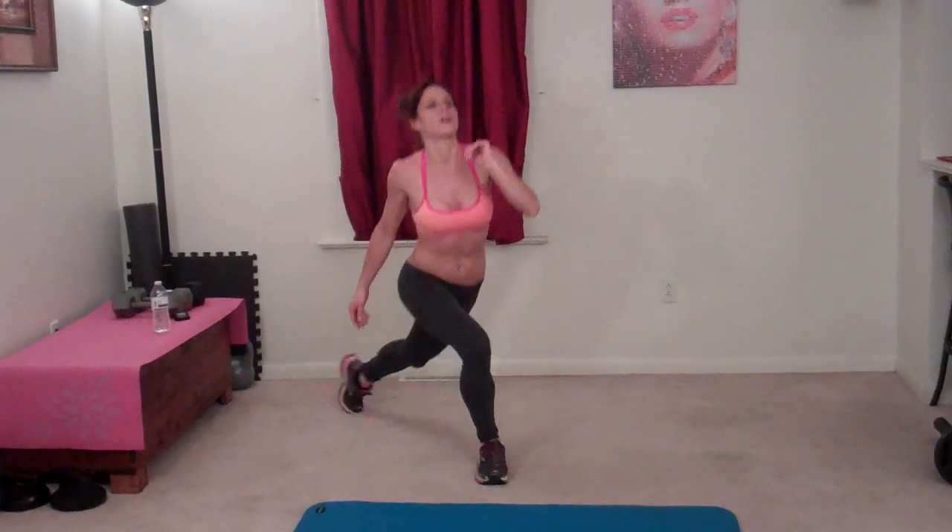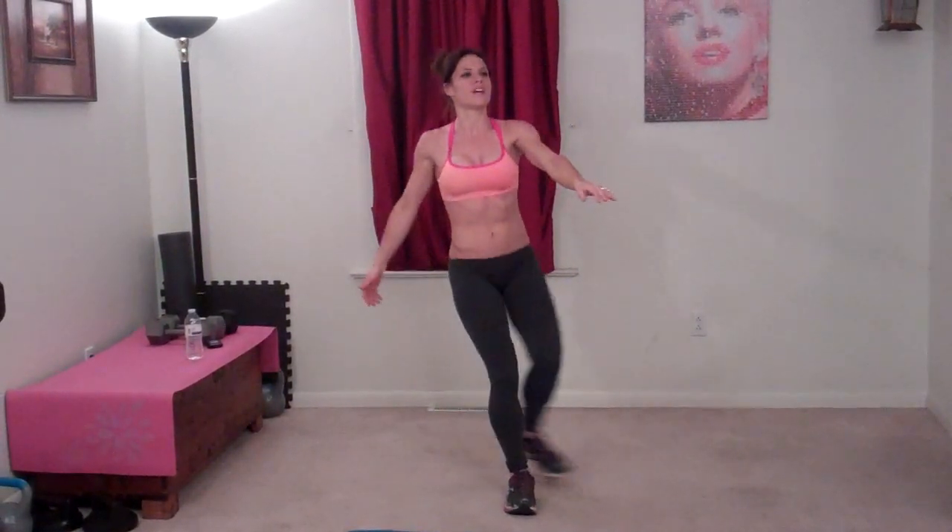Halfway done on this side. Eleven, twelve, thirteen, fourteen, fifteen. Five more. Sixteen, seventeen, eighteen, nineteen, twenty.